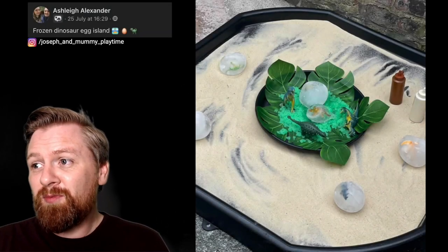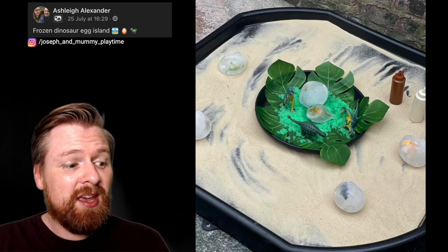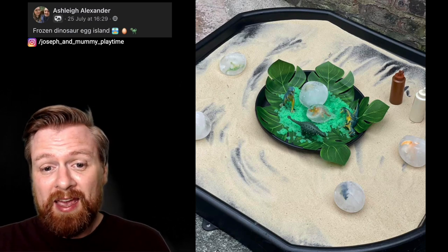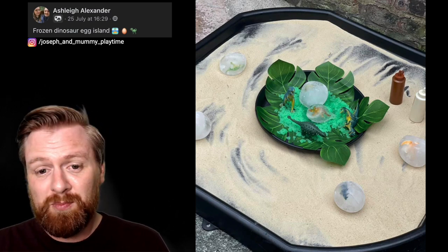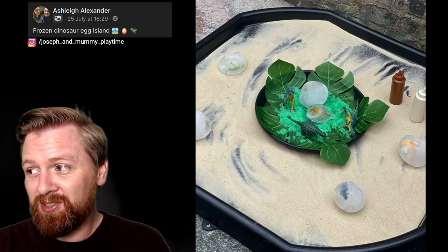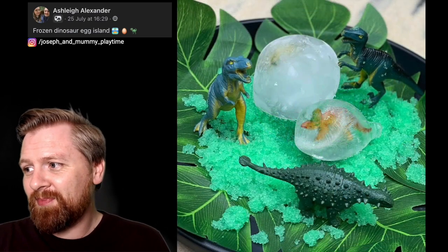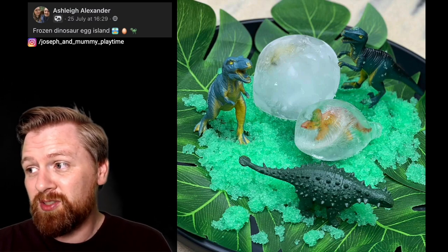Number three. Another one from Ashley — we've got frozen dinosaur egg island. What they really like here is the frozen dinosaur eggs, which are great for children to problem solve. How are they going to get these dinosaurs? How are they going to rescue them and get them out of these eggs? I think it's wonderful when they come into the room or classroom and find these there. And as it's starting to melt, you can spot some of the dinosaurs starting to peek through.